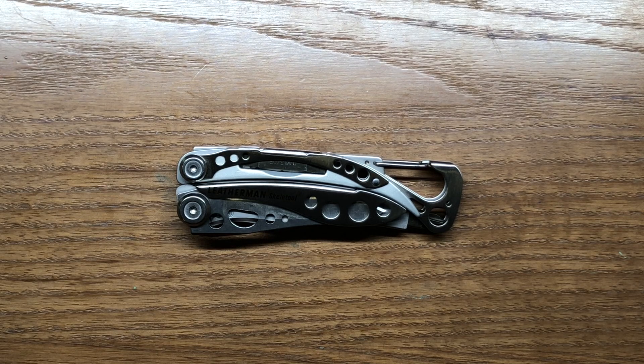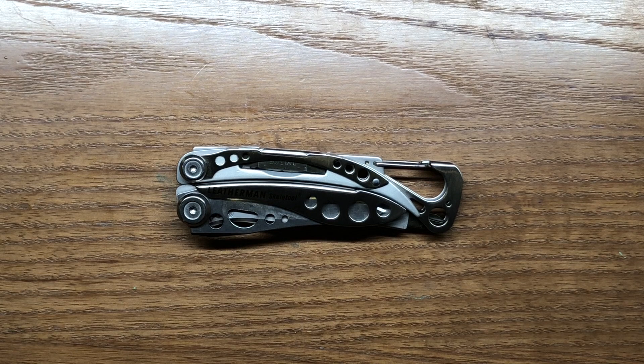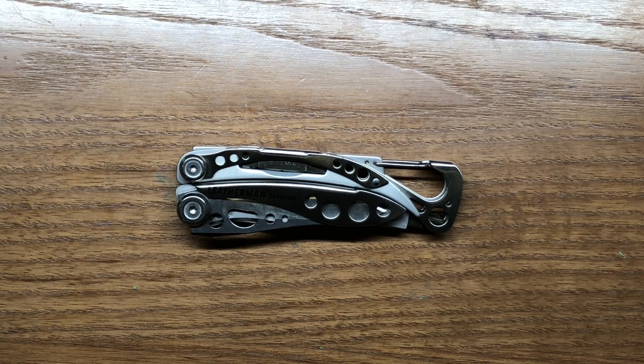This particular multi-tool can be purchased for between about $60 and $65. Leatherman has it available in a variety of different colors — you can get the frame in different colors for the Skeletool. This is the stainless version, but you can also get it in black on silver, blue, green, and coyote tan. Several different colors to choose from that might fit your style a little better.